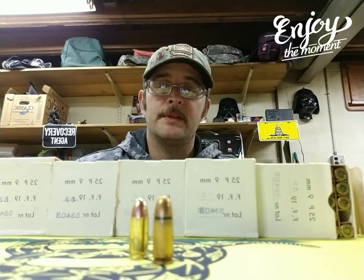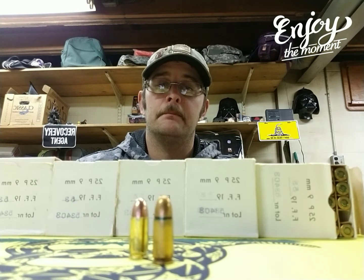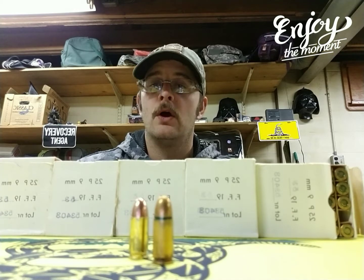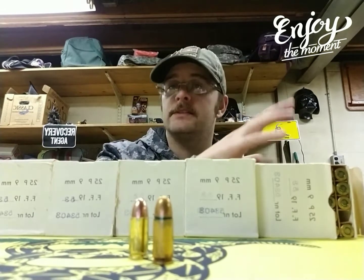A plethora of it. So I got a hold of him this weekend and I asked him how much for a box. He said $5 a box, so I bought 5 boxes of it.